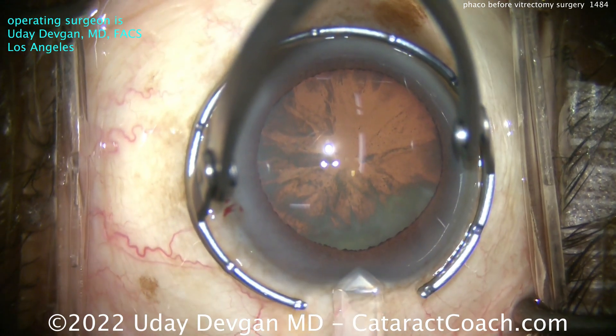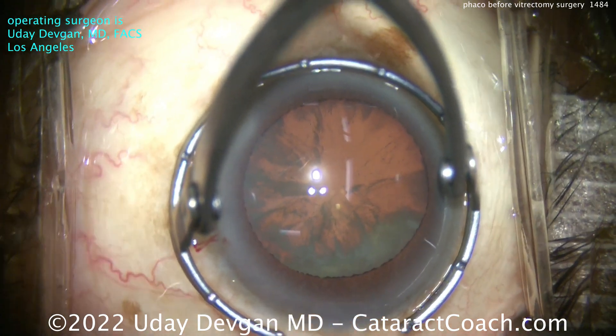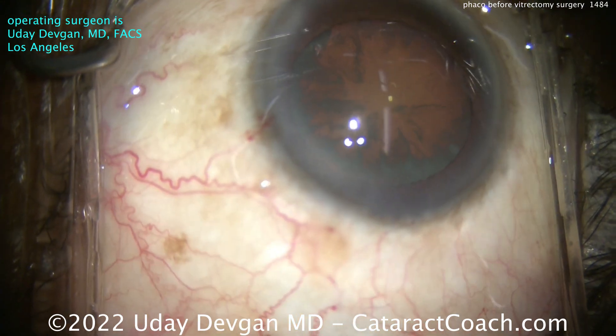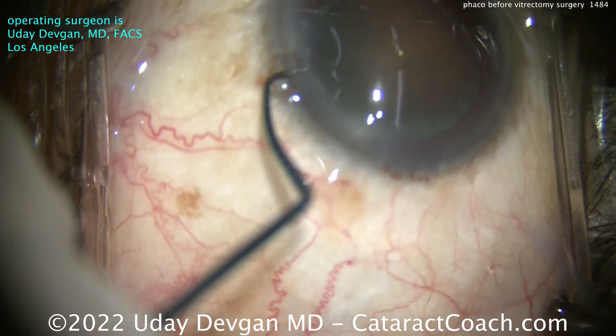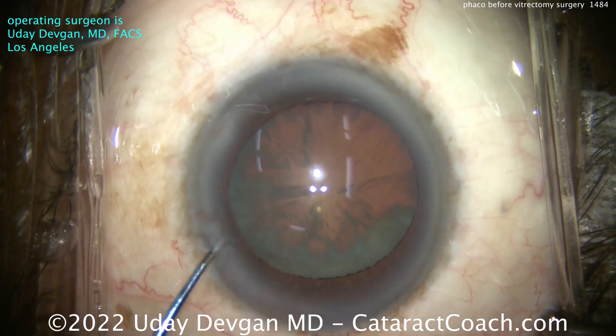Step one is this: make a sufficiently long incision. You need to have an incision that has a relatively long tunnel length. This incision has to stay closed and sealed during the vitrectomy, and especially as there's higher pressure in implanting the trocar. This patient is not doing a good job of fixating, so we'll put the chopper in to help fixate the eye.